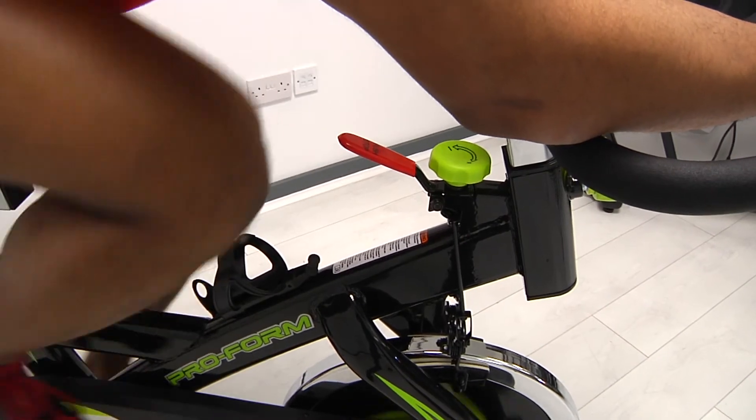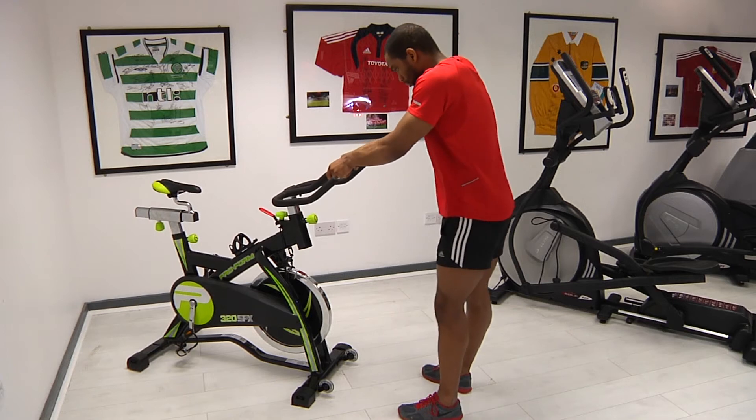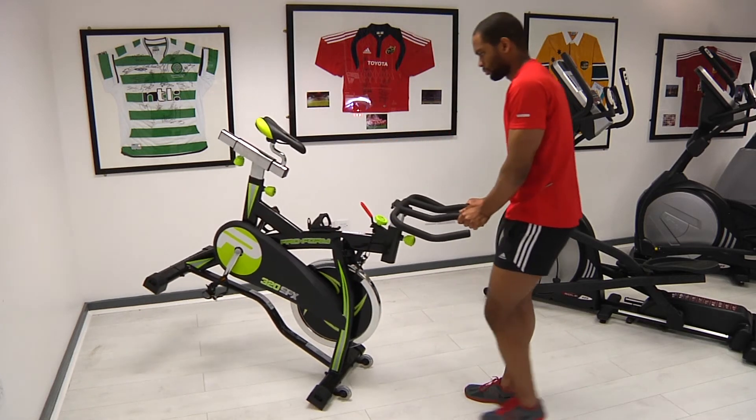The quick stop braking system allows you to easily stay in control of your workout. The built-in wheels make moving this bike quick and hassle free.